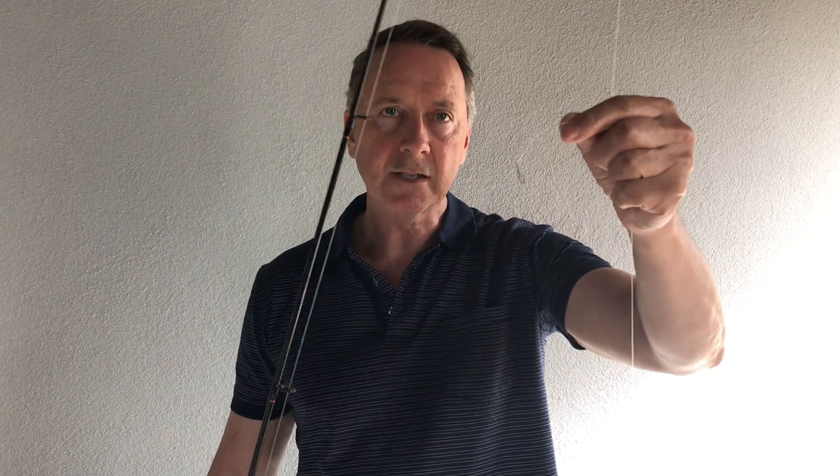The first rod is going to be a Paternoster rig with two droppers, and they're a fair way apart. The highest dropper has got a size six circle hook on it. I expect I'm not going to be able to see much action on the tip of the rod because the wind will be blowing things around — it'll be chaotic. So I'm going to hope that the fish hook themselves.